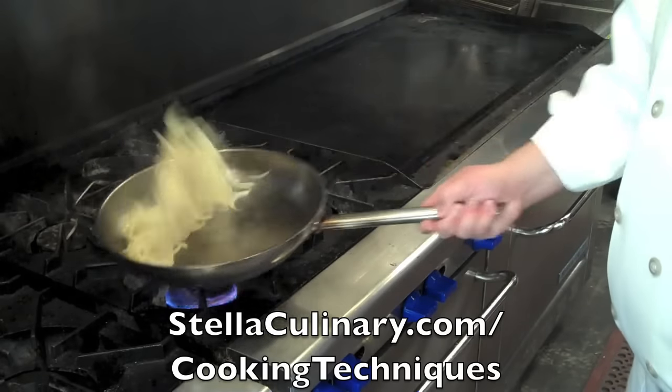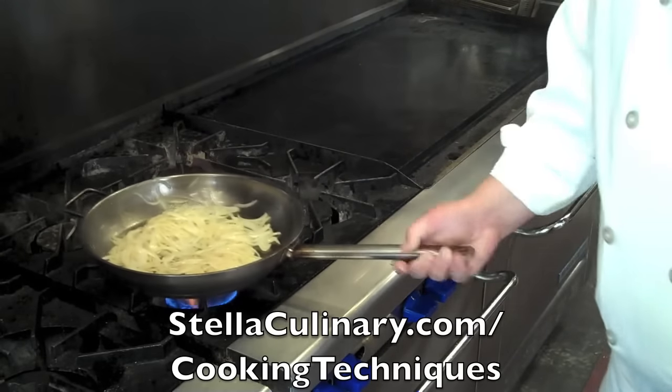For more video techniques just like this one, head on over to StellaCulinary.com/cooking-techniques.